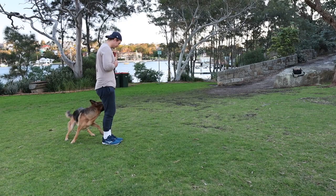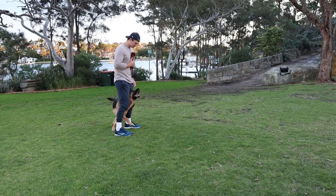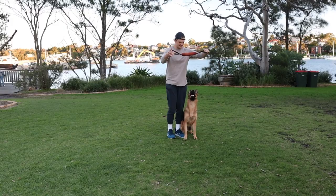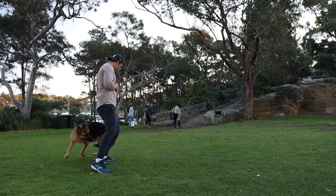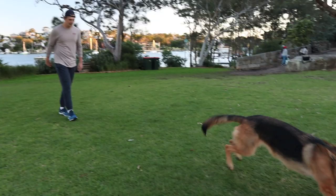Don't be discouraged about getting a West German show line thinking you're going to have a dog that doesn't really represent a German Shepherd, because that's not the case at all. Lucy is an extremely active young German Shepherd — she gets about 90 minutes of exercise a day, she's extremely obedient, trained in advanced obedience. She would actually probably be the perfect well-rounded family dog for an active, fit young family.